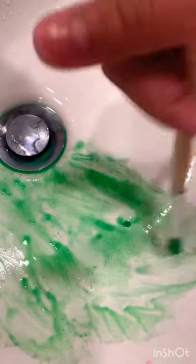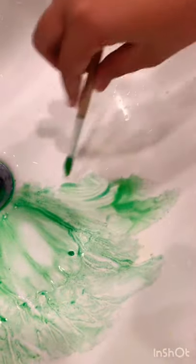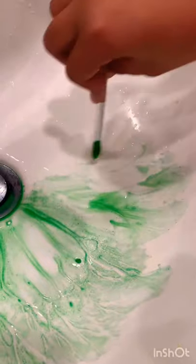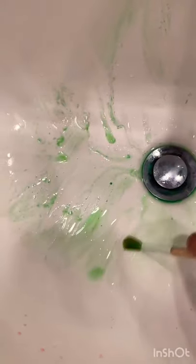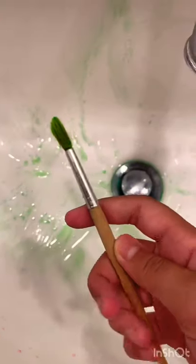You're gonna want to move to different parts of the sink — don't worry, the paint will come off and it won't stain. I've been doing this for about two minutes and this is what I have so far.